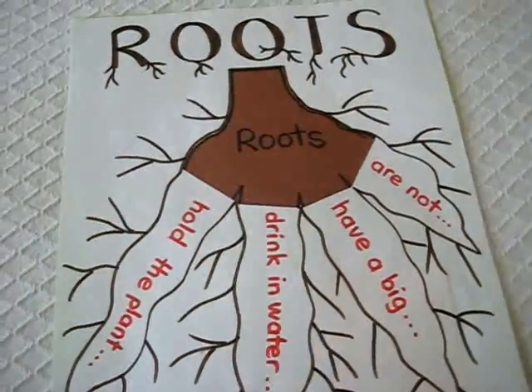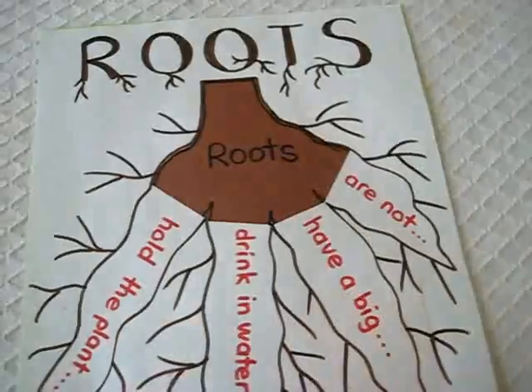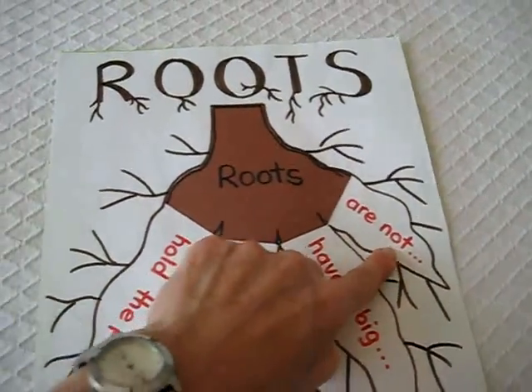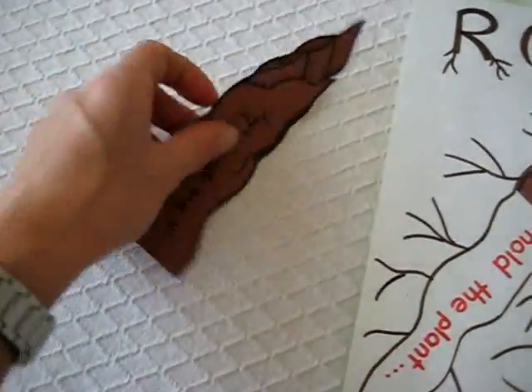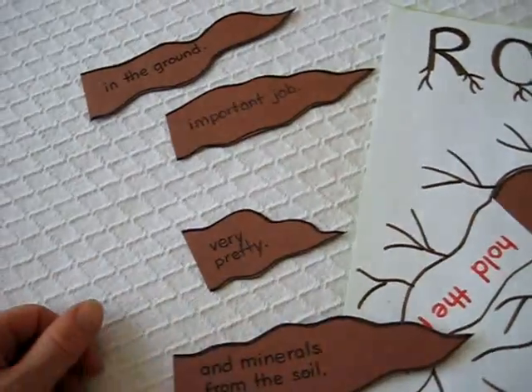I looked up the book and remembered the different things about roots, found some little facts about roots. It says 'roots are not...' and then he has to find the matching piece by reading, by finding the little root piece and seeing which one matches.